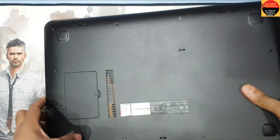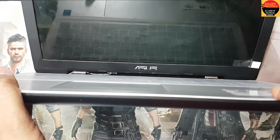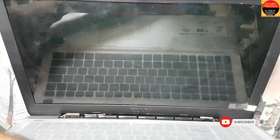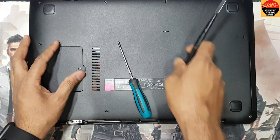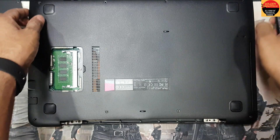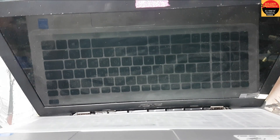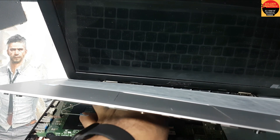Okay guys, I have to remove this. I have to check here — this screw, maybe. No screw here, but inside there is a lock. Okay guys, remove this power cable and remove the keyboard connection.